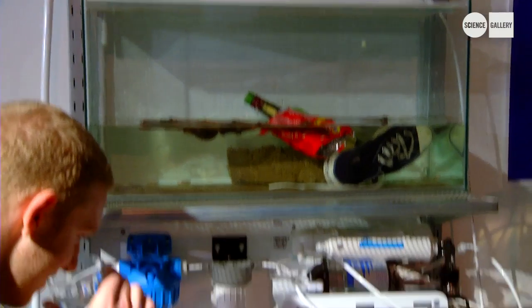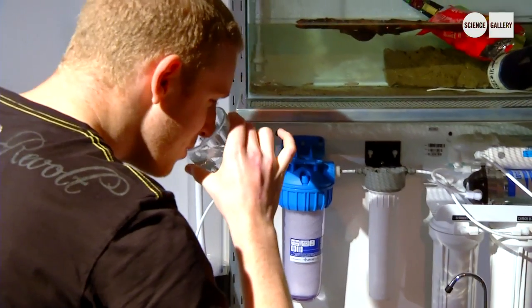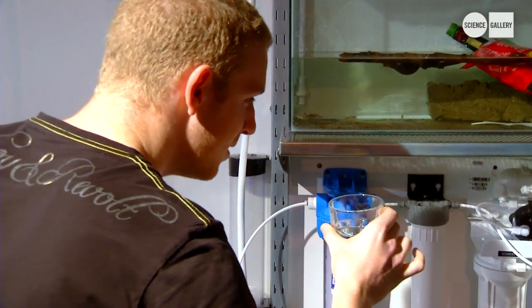If you were to drink this just straight out of the canal, you can imagine you would be quite ill. So what's happening is that this water is running through several different filters.